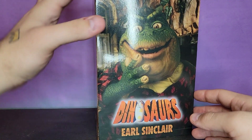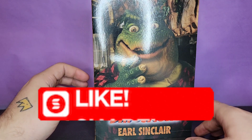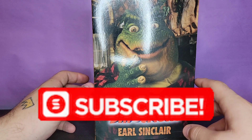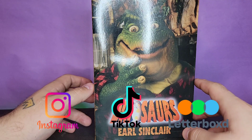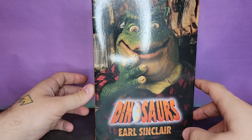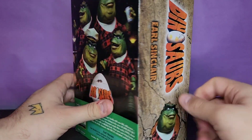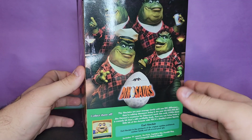What's up guys, we're back here again with yet another review. Today we're going to be taking a look at something I am extremely excited for — we're going to be taking a look at the brand new NECA Toys Dinosaurs Jim Henson's Earl Sinclair. I can't believe this line exists; I'm so happy that it does.